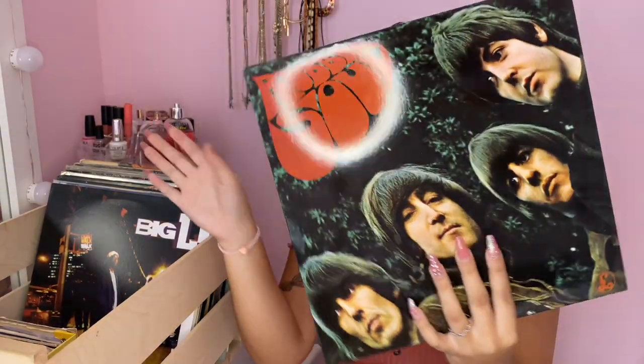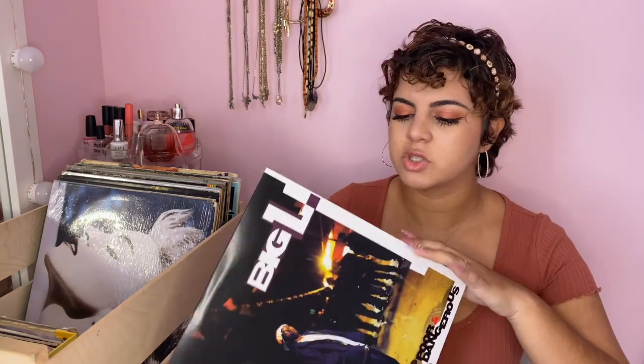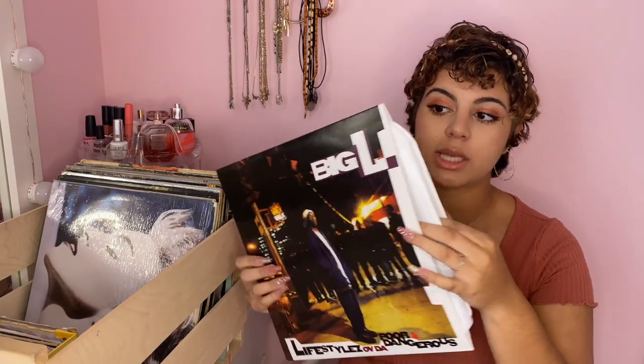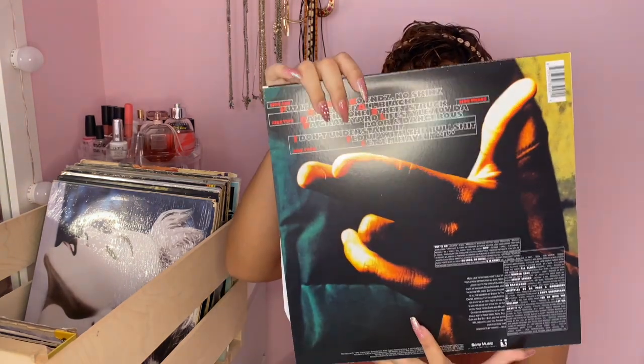This is my boyfriend's album — it's a Big L record, a 90s rapper. I'm not a big fan personally, but it comes with two albums inside. If you're into 90s rap, this one's pretty cool. He bought it brand new and we got it at the record store.